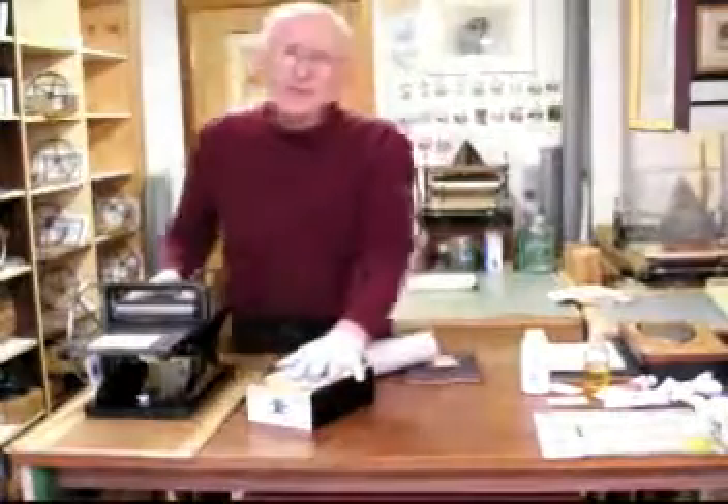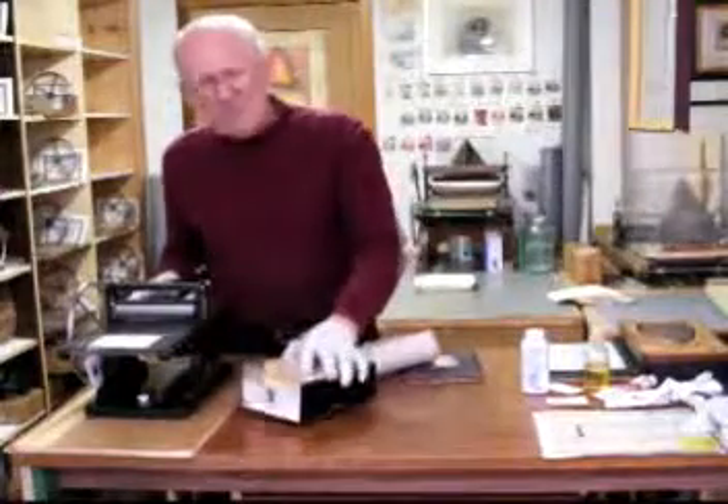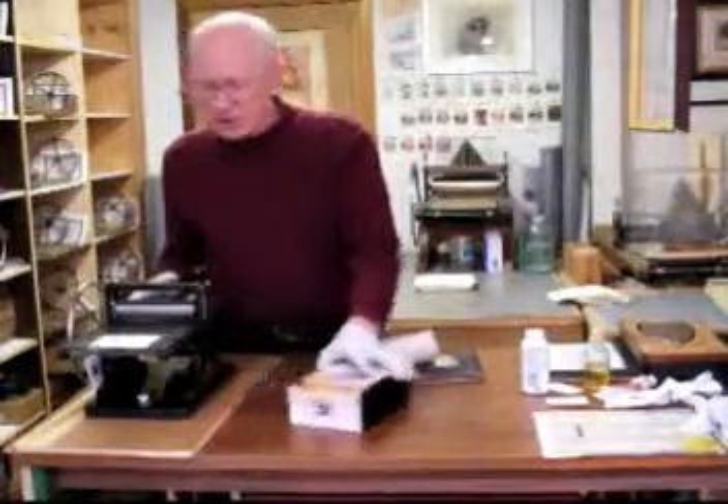I'm having some guests in today so I'm not sure how this is going to go. But before they arrive I thought I would go over the parts of this press.